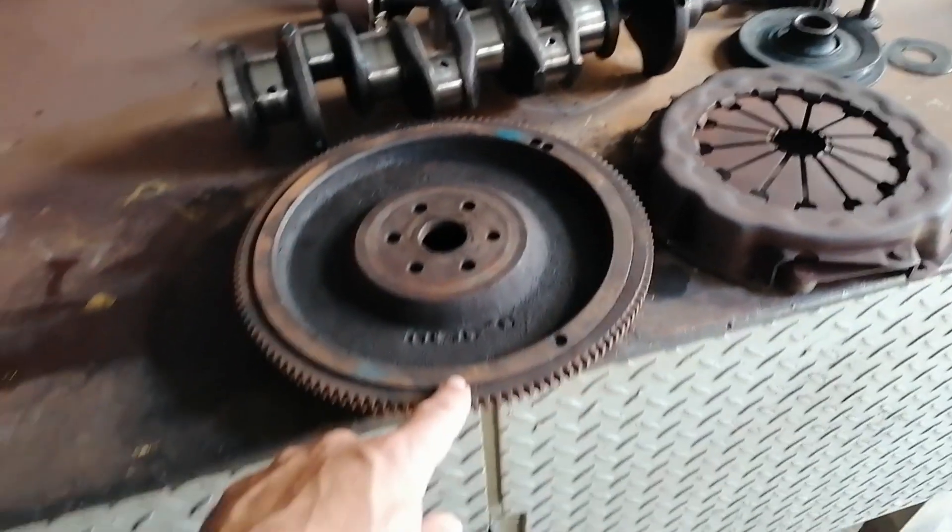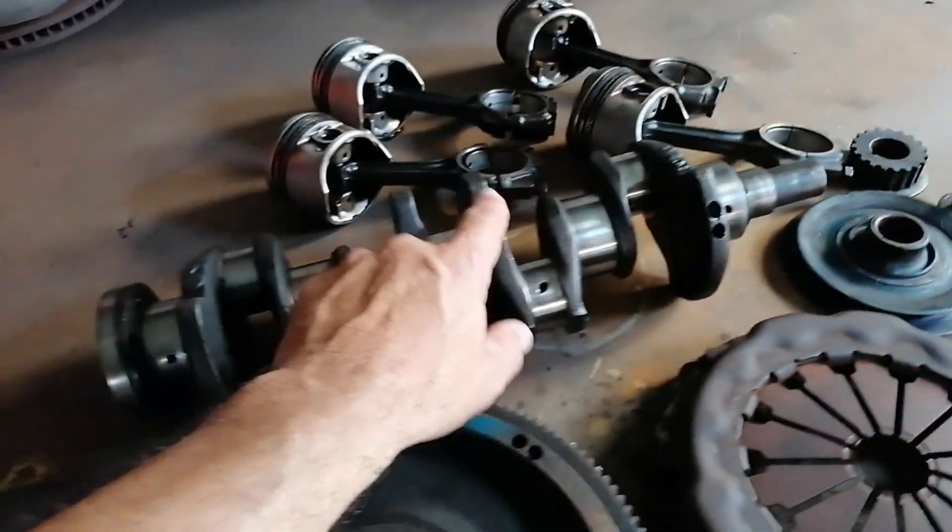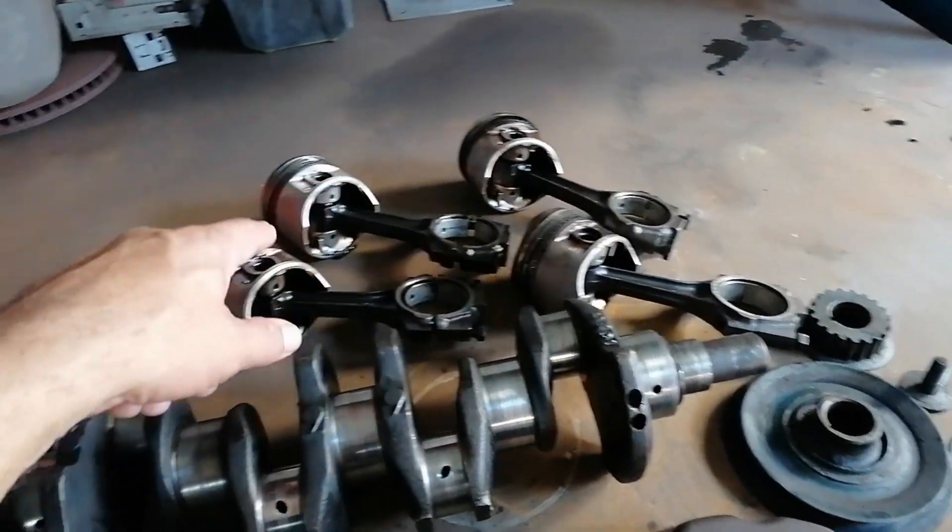This is the flywheel, obviously there's the pressure plate, the pulleys in front, the crankshaft, and the conrods.